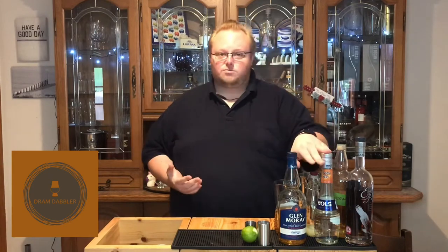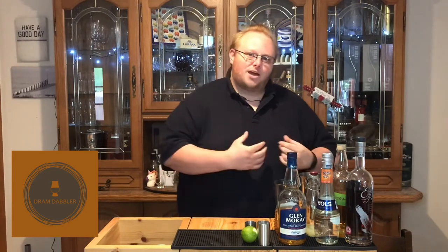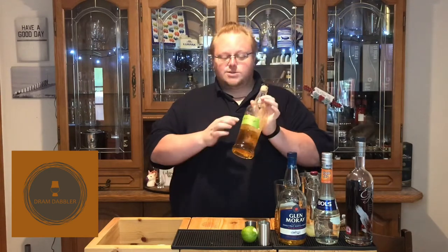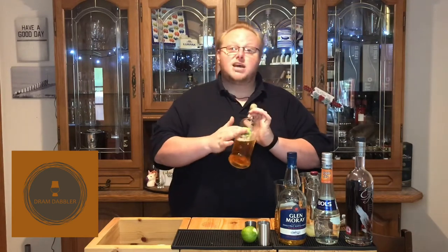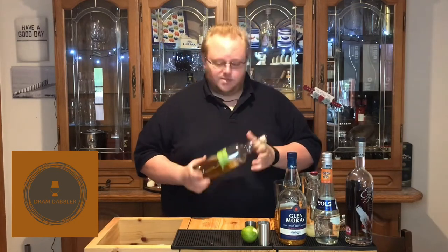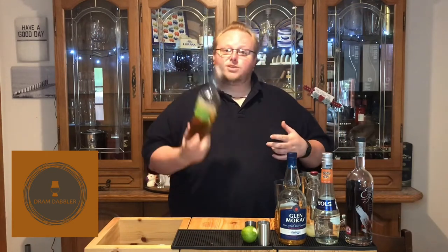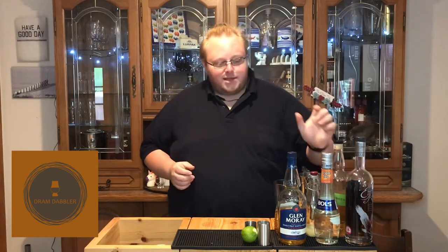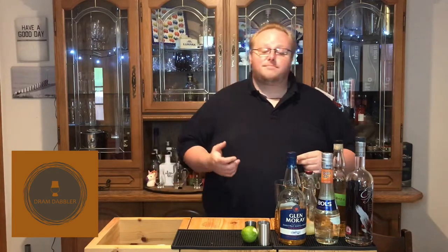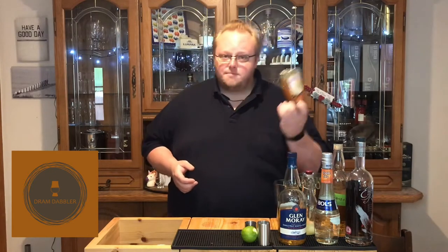For the triple sec, we're using, well, triple sec. To round it out and give a little bit more sweetness that we've lost by taking out that rum, we're going to be using Drambuy. Now don't worry, this is real Drambuy — I know it's handwritten on with green tape, it's really classy looking, and it's in an old Benromach bottle. That's because I used the Drambuy bottle to make lime cordial. In place of the lemon juice, I'm using lime — pretty common for me, I tend to swap in lime in place of lemon. And in place of the sugar syrup, I'm using honey syrup. So let's get started.